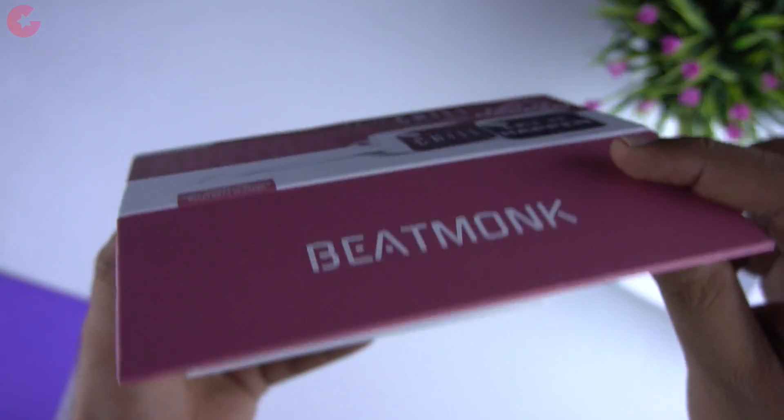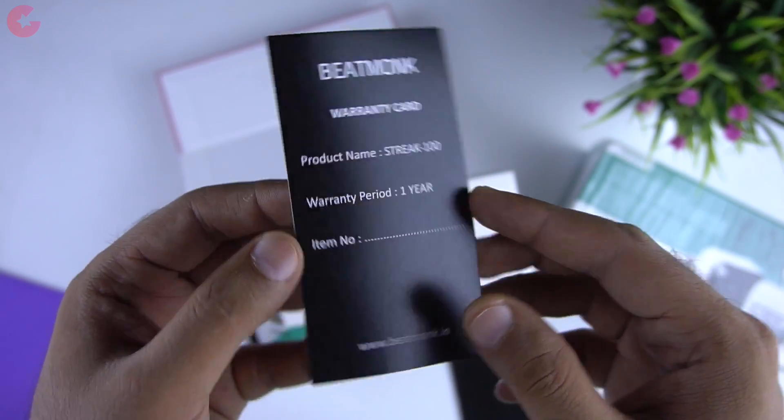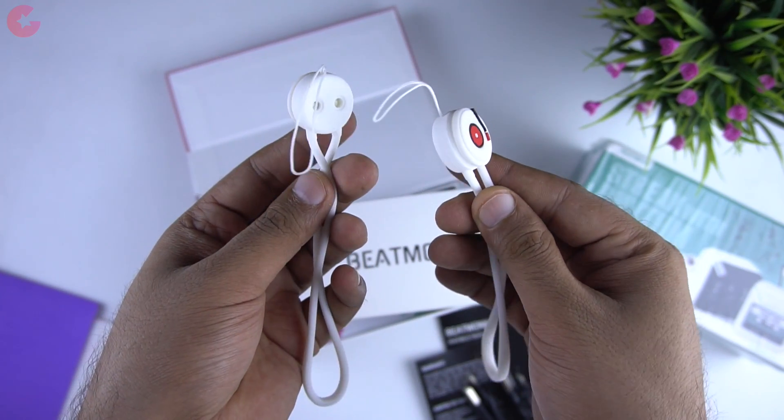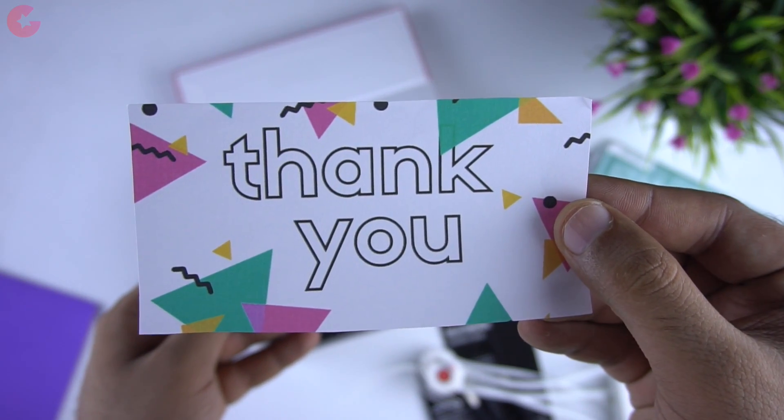So let's open the box and see the contents now. First we get the user guide, a warranty card, and then we have two micro USB charging cables. You also get a pair of lanyards which you can attach to the speakers. And then we have a thank you card and a discount for your next order.